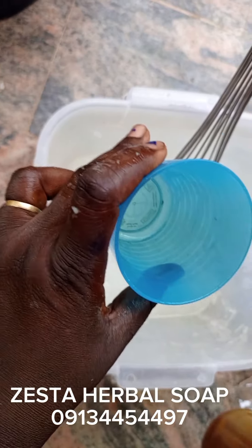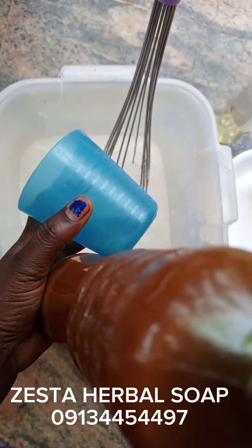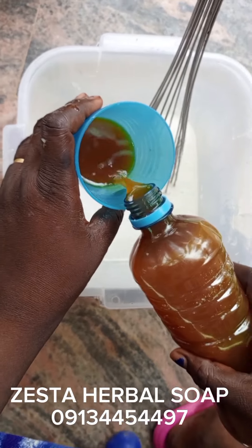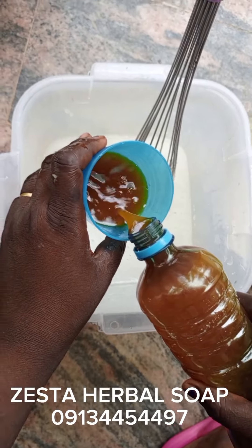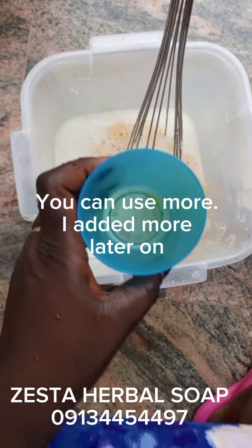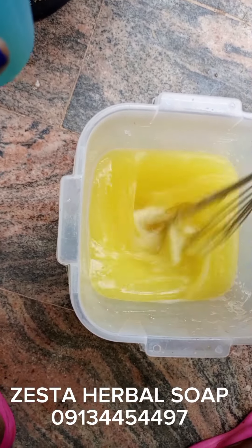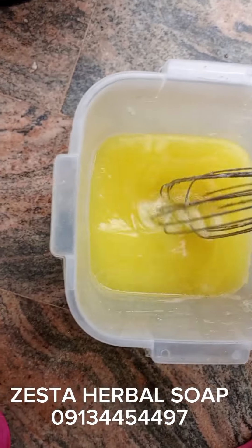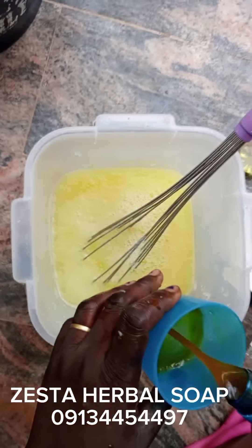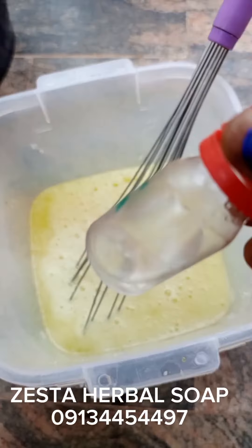Now I'll put in my glycerin and vitamin E. About 200 mils. It's as beautiful as yellow sunshine — sunshine yellow. I've added more. Then my preservative.